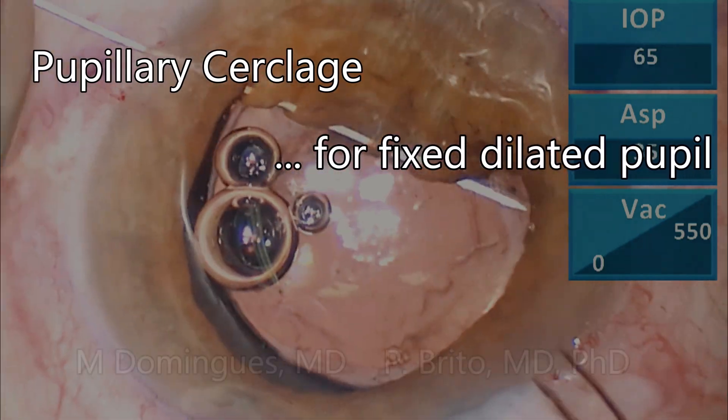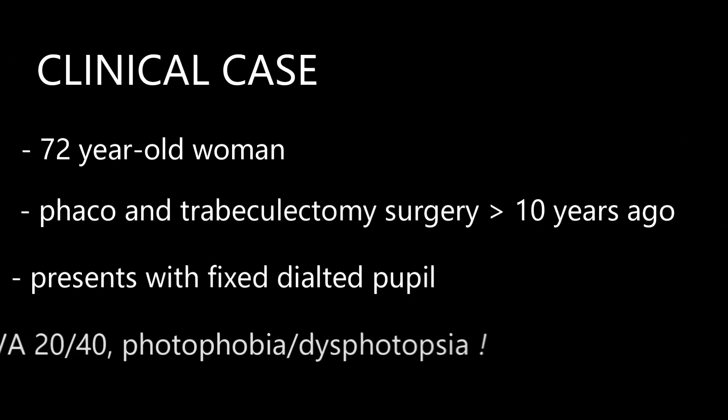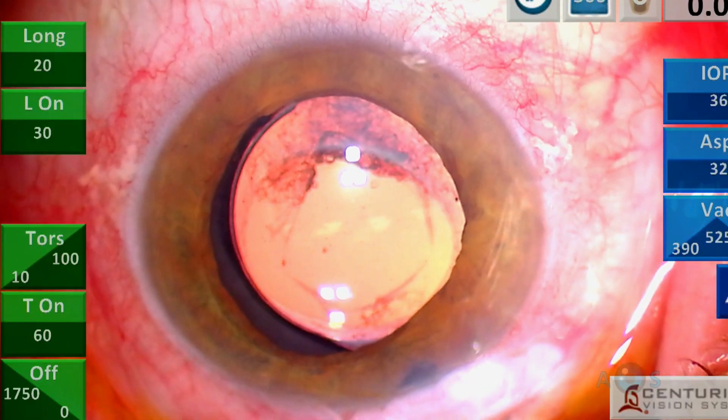This video presents a case of a fixed dilated pupil in a patient who underwent phaco and trabeculectomy a decade ago. This is her best-seeing eye and she is suffering with low vision and photophobia due to the fixed mydriasis.